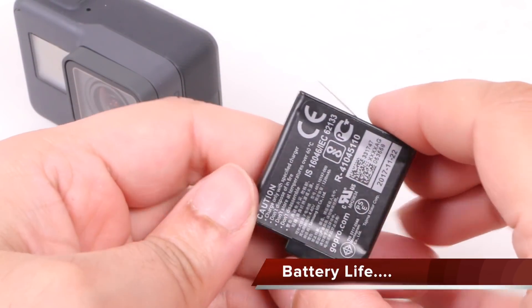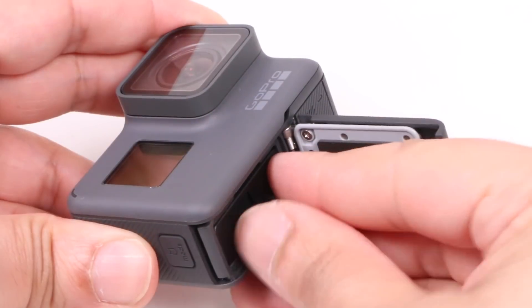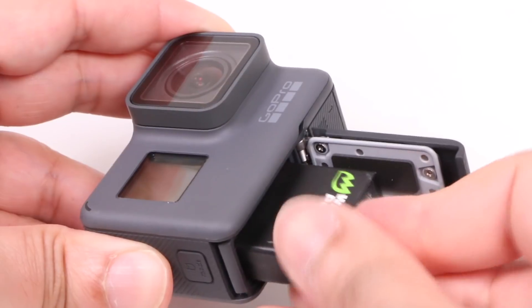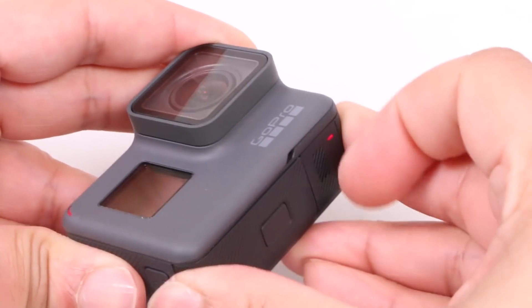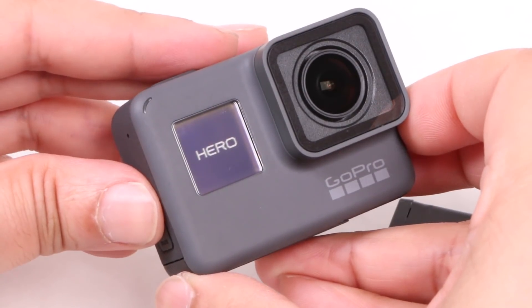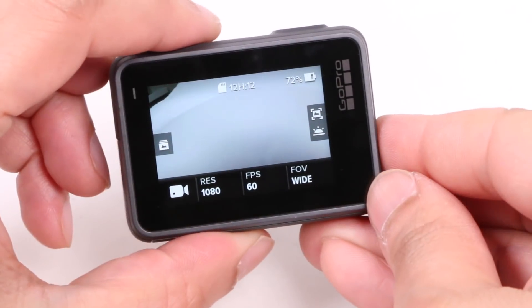From a battery standpoint, you'll get just over two hours shooting from a fully charged battery unit, which is quite respectable when compared with the competition. The batteries are the same as the Hero 5 and 6, which also means third-party batteries are compatible. Various third-party solutions work with no issues and they're a lot cheaper, so carry a few of these around and you'll be ready to shoot for most of the day.